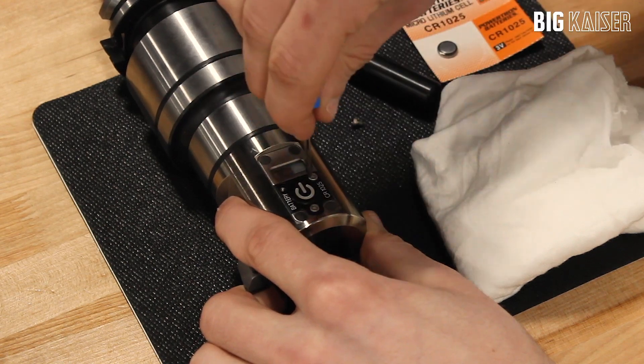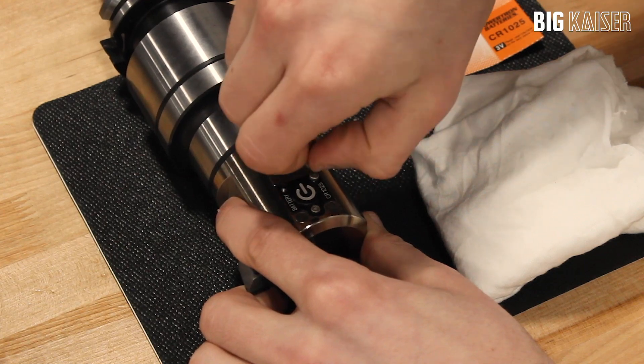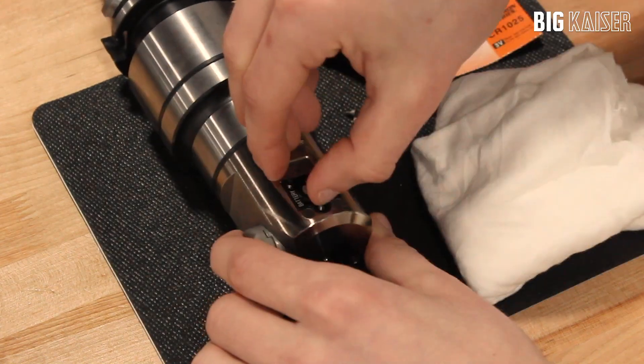Carefully remove the three screws using a Torx Plus number 8 wrench and lift the lid without allowing water or coolant to drip inside the battery compartment or cover.